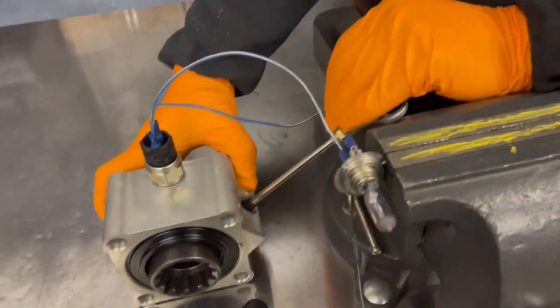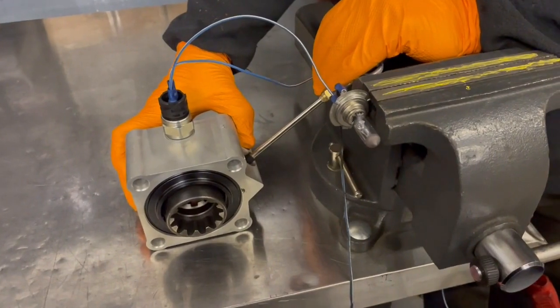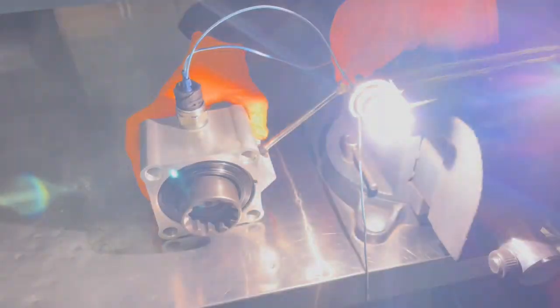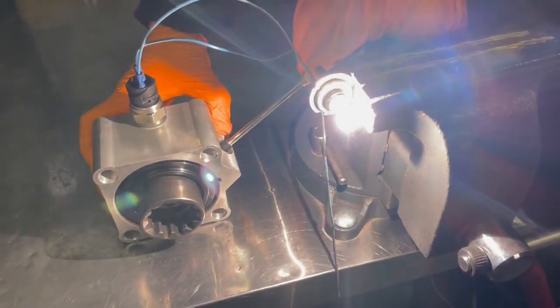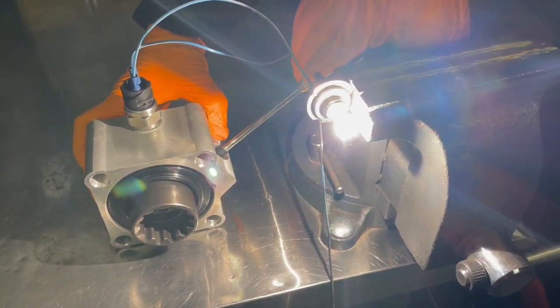This is a quick demonstration. As you can see, when the air is engaging to the PTO, that means the PTO is active. And then when it's released, the light goes off or the buzzer will stop making noise.